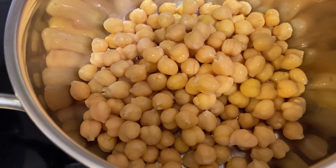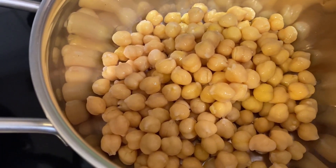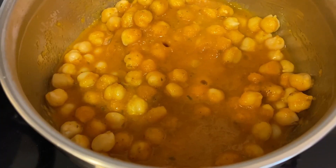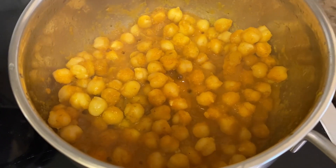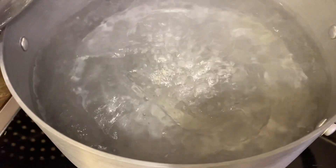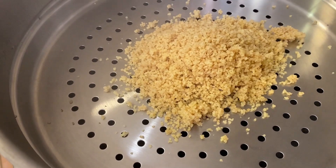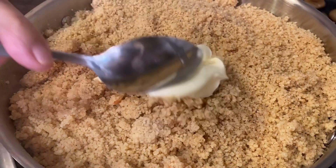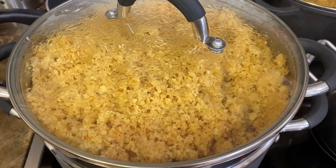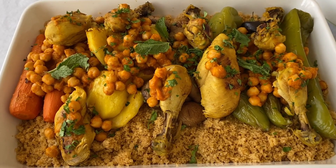In a preheated pot on maximum heat, add one can of chickpeas — we forgot to mention this; it will be in the description box. The chickpeas have been strained and washed. Add some of the sauce — about this much. After five minutes the chickpeas are done; remove them. Add the couscous to a steaming tray, add some butter on top, add some salt to taste, then cover with a lid and lower the heat to four.